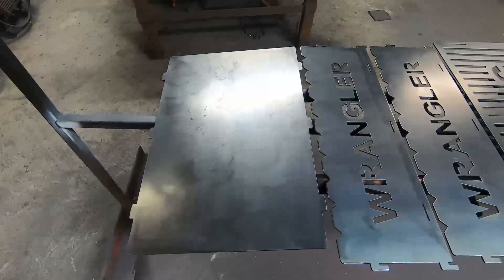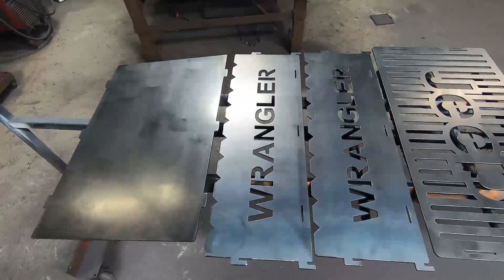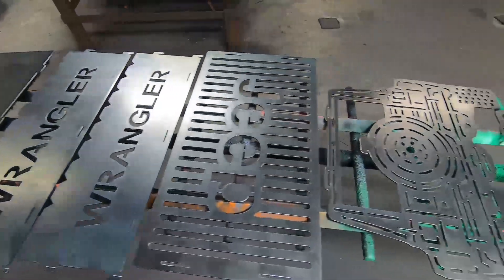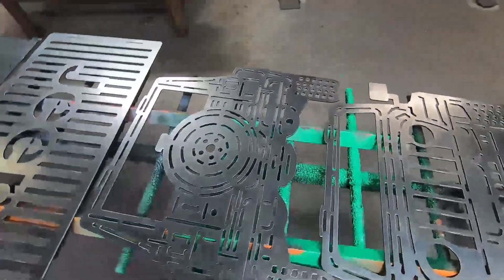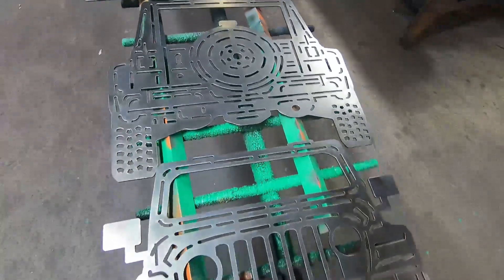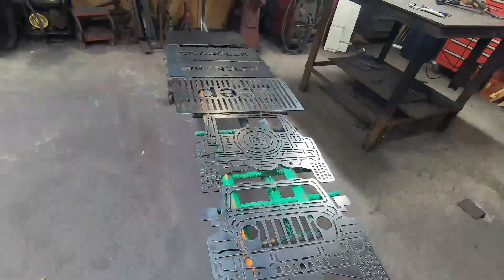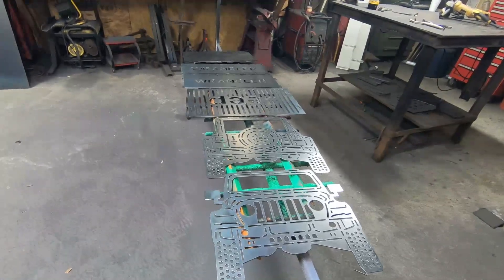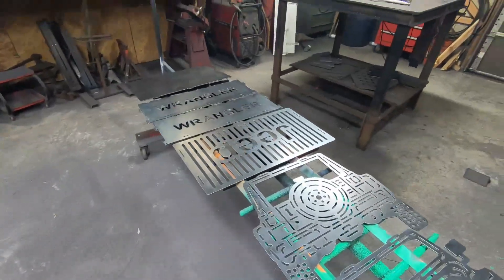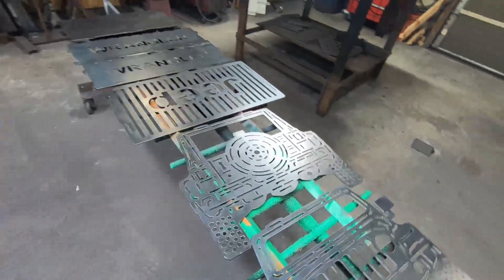All right, ladies and gents, here we go. I know this was a long video with a lot of cutting in it. We'll see how much of that got edited out or fast-forwarded. Wrangler, Jeep, and a whole lot of cutting. Would you look at how many piercings are in this joker? This is off the charts for SOT Metalworks. This is the most extravagant fire pit we've ever cut out.